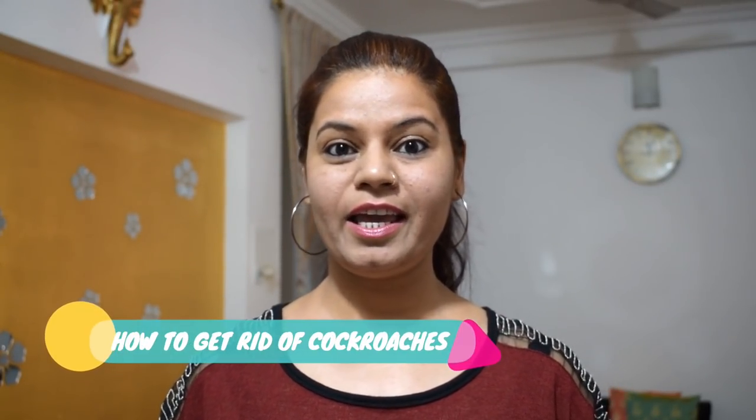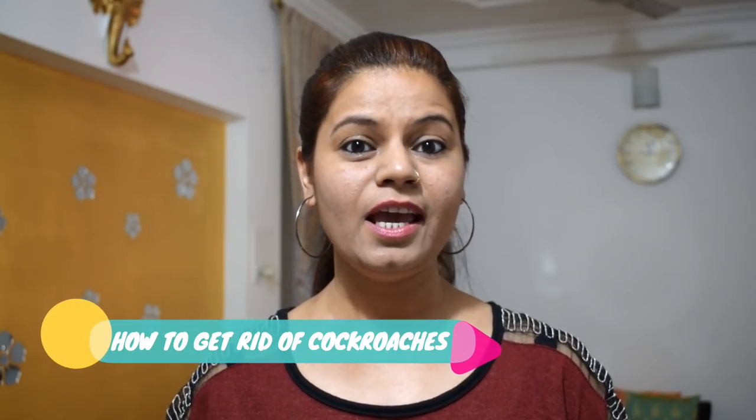Are you scared of cockroaches or you hate cockroaches? If yes, then watch this video. Hey friends, welcome back to my channel Pratima's Life and Living and I am Pratima. Yes friends, if you are scared of cockroaches or you want to never have cockroaches in your house, then watch this video till the last.